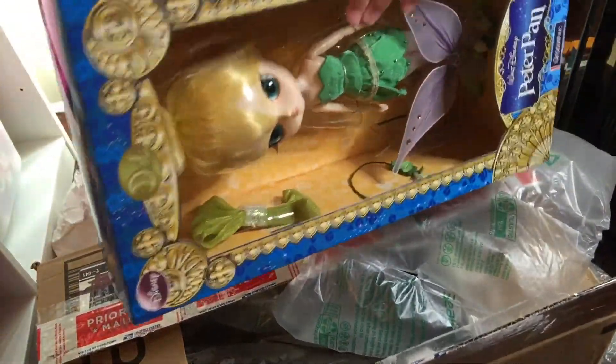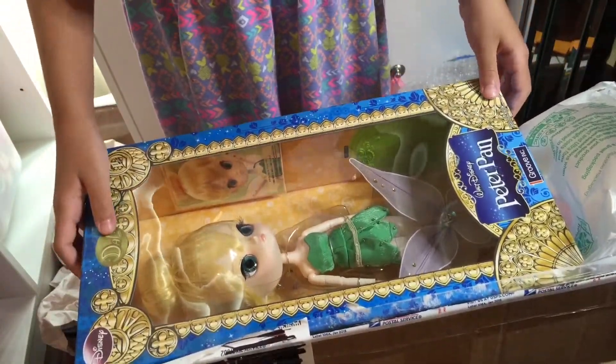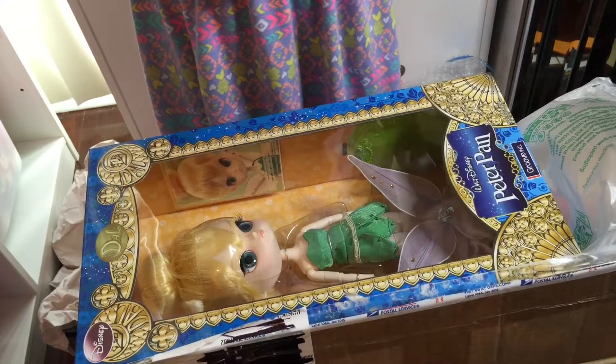She is so cute — look at that bow. Look at those wings. Should we open her up or just leave her in the box? Open her! Open her! Open her.